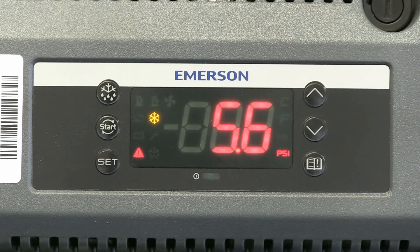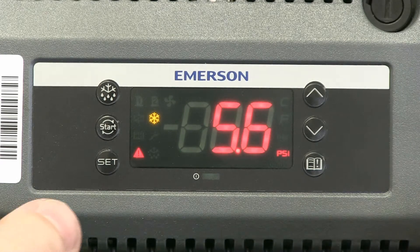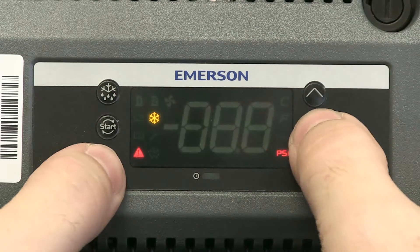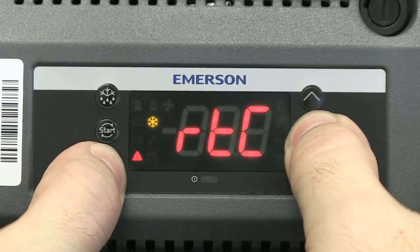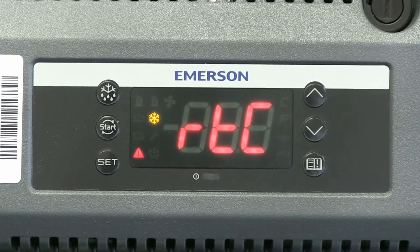To do that, first we need to enter the programming mode. To do that, we hold the SET button and the DOWN arrow button together for about three seconds. You can see it goes into the programming mode.